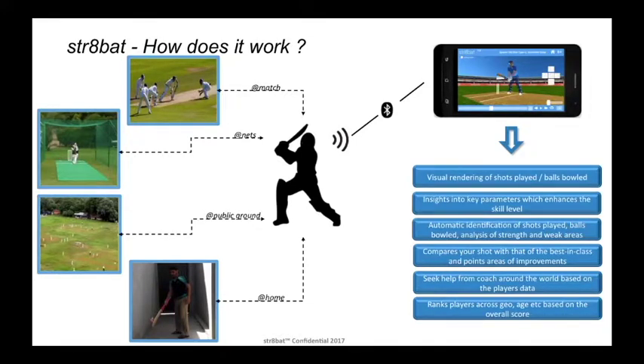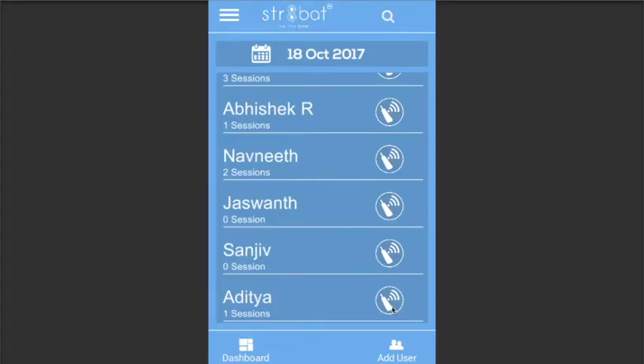Straight Bat will give you instant, visual and actionable feedback. The product you see now is Straight Bat Coach Assist. A coach can add players to his or her database and record his or her sessions. A player plays his session and the sensor automatically sends the data to the mobile, and the data gets captured.